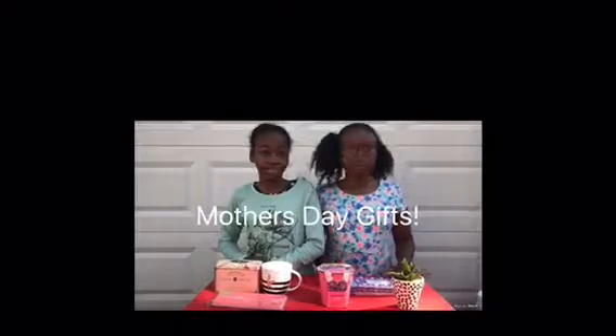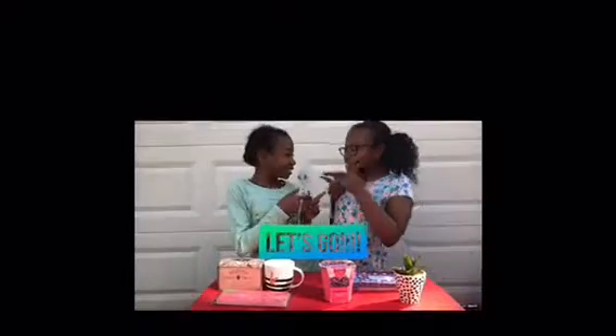Hey guys, it's Skye and it's Lexi, and today was just a beautiful day in spring so we decided that we would do a video outside. This video is about Mother's Day gifts. If you want to see what we got for our mom, stay tuned. Let's go!